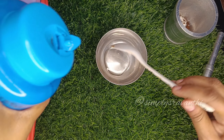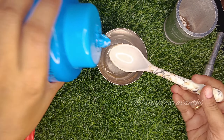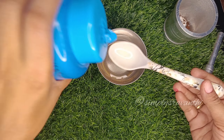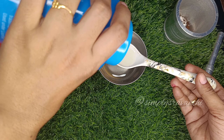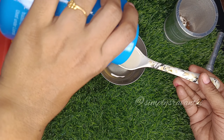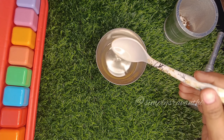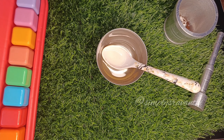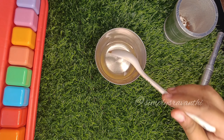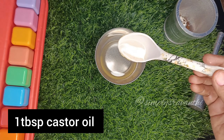I will use pure coconut oil for this. I will use 5 tablespoons of coconut oil. I will use the Parachute brand for this. I will add 5 tablespoons of coconut oil first, then I will also add castor oil.